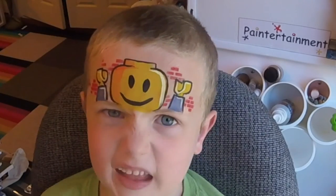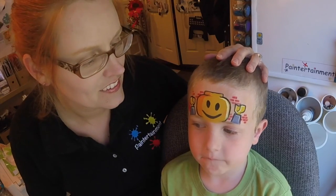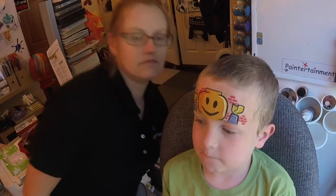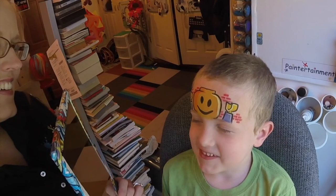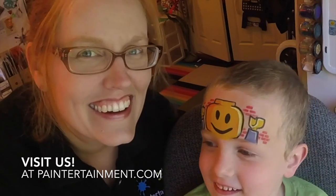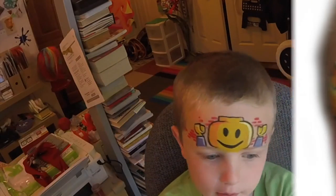So there you go — Lego man. Quick and simple and super graphic, and shows up really good. Very popular. What do you think, Toby? Can we show you in the mirror? Alright, say thanks people. Thanks. Happy painting! Visit www.paintertainment.com.